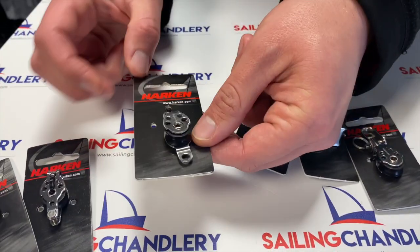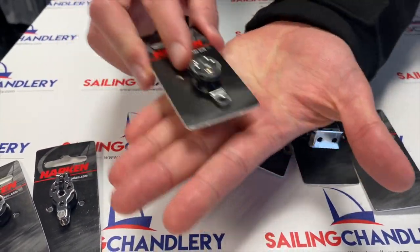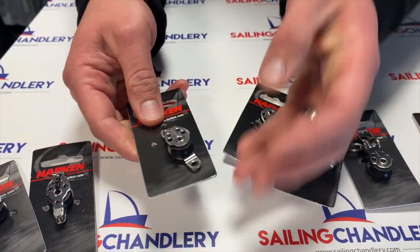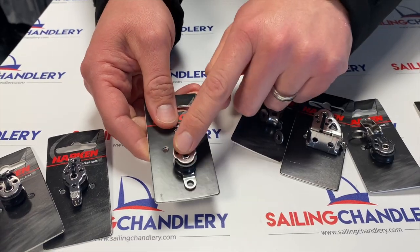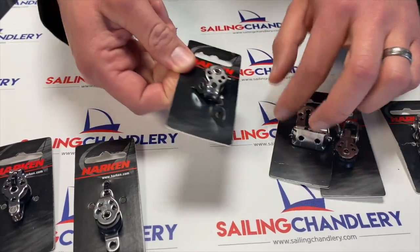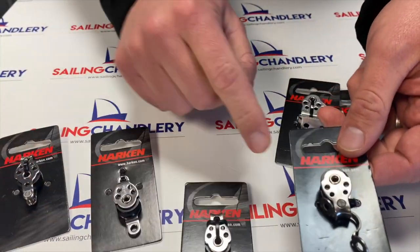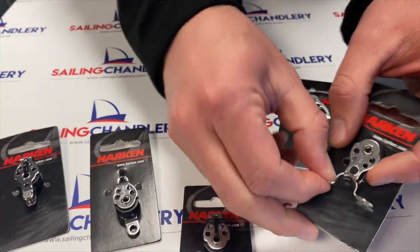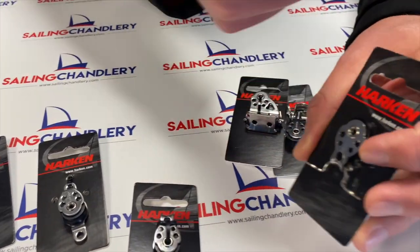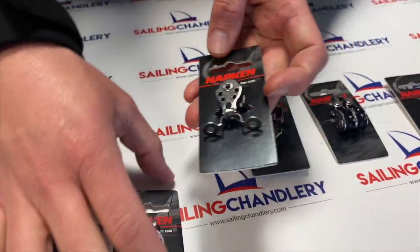We've then got the cheek block. This is designed to fit flush on your deck, so it would sit like that and the rope would run off in different directions — a bit of a deflector. They've also got one very similar to the original but with an eye strap, so if you're fitting it on the deck or on the side you can deflect ropes in various different directions.